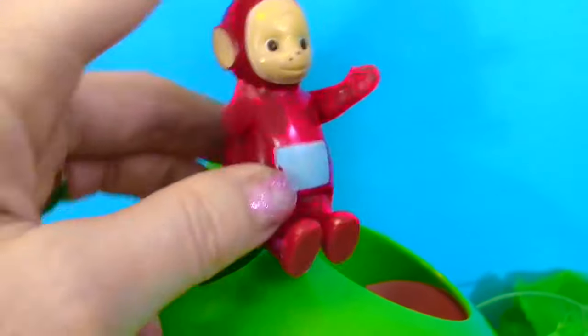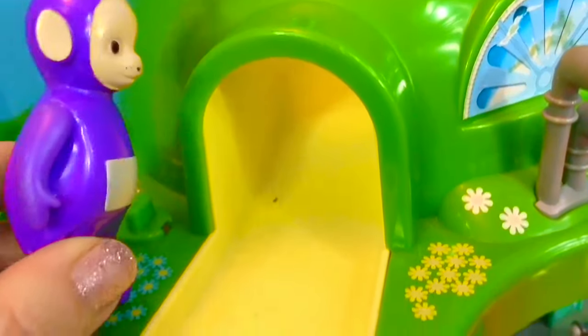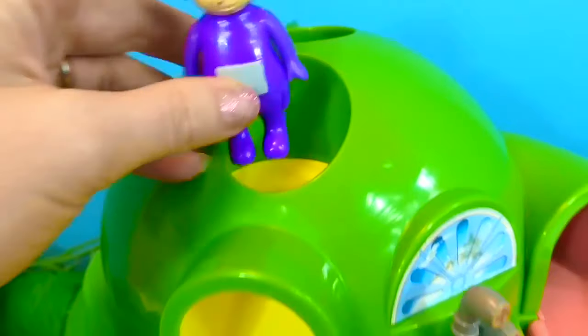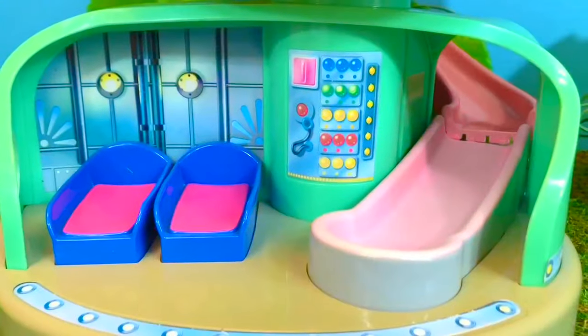Po's going to go down this slide — it's red like her. Po got stuck; I think we need to give her a little push. Whee! The slide ends at the back of the Tubbytronic Superdome. There's one more little yellow slide — Tinky Winky's going to go down. This is the shortest slide on the Tubbytronic Superdome.